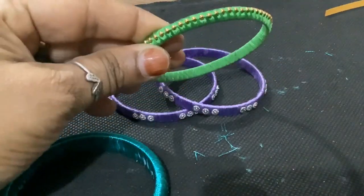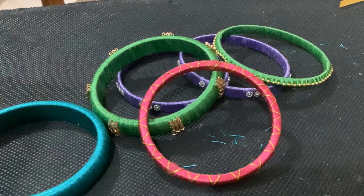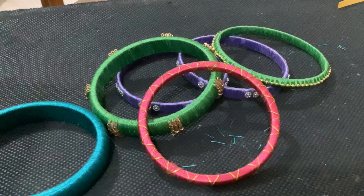Or, you can put the ball chain with 4 risham daga. You can also put the ball chain in this way.